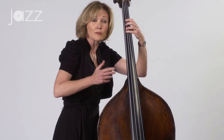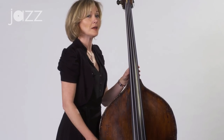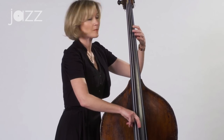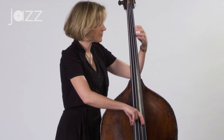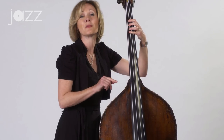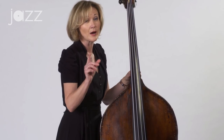So that's walking the bass over two-five-ones in the key of C. What about minor two-five-ones? Let's do a two-five-one in the key of C minor. The two chord again — D minor seven. G seven. C minor. Don't forget to flatten the third if we want to make it a minor chord. So let's do some examples of walking the bass over two-five-one in C minor.